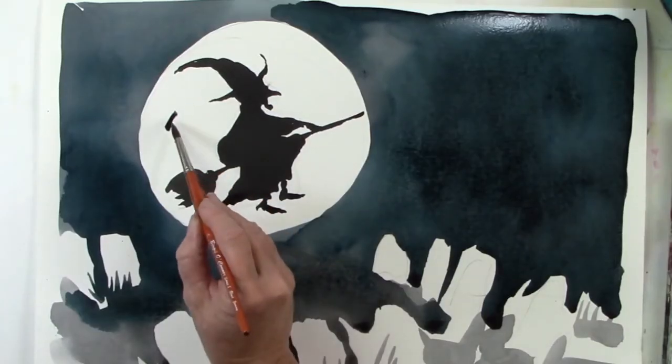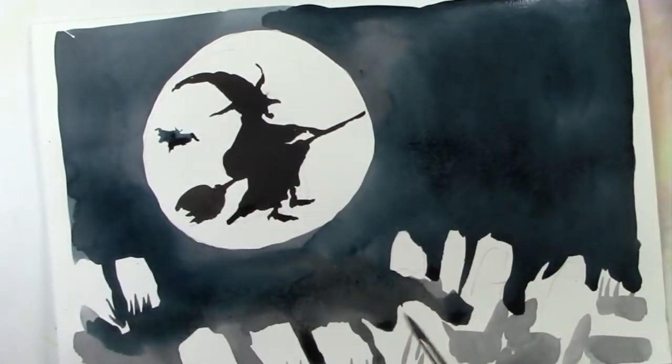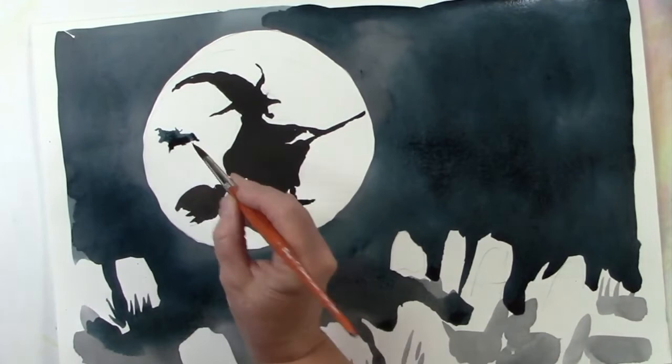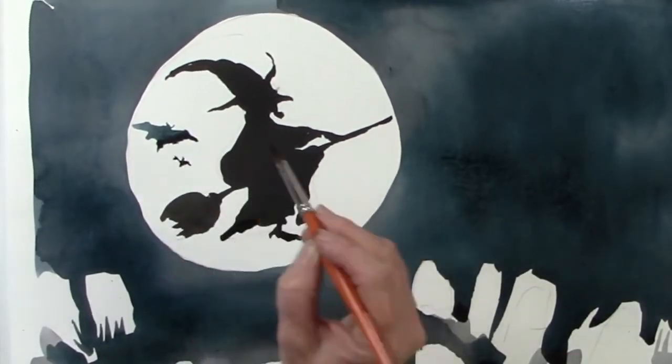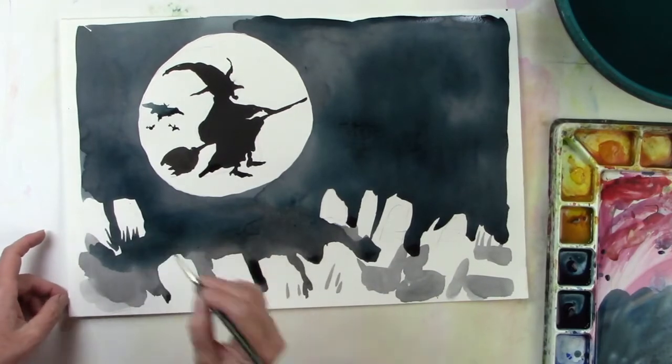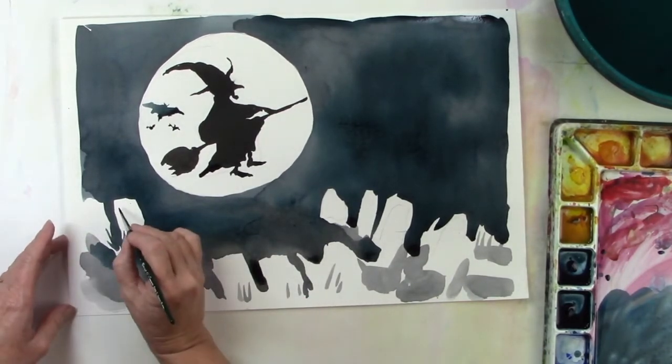What would make this really interesting is if we add a bat or two. Make its webbed wing. And if you want more bats, you can do the same thing and even make them smaller. And for the gravestones, if you wanted, you could add RIP, rest in peace, or some dates or names — whatever you can think of.